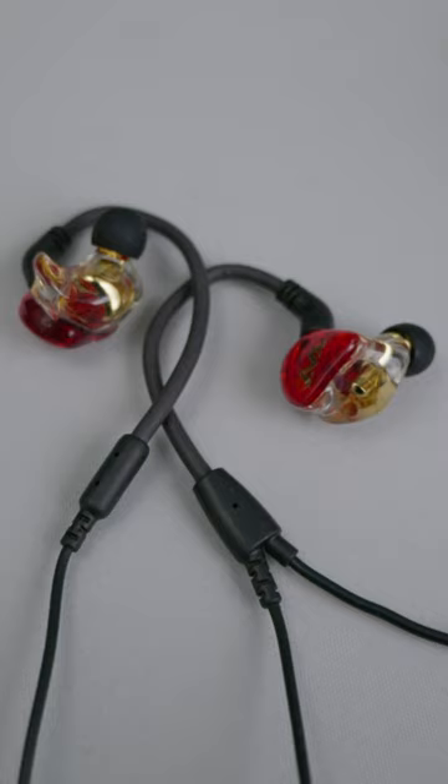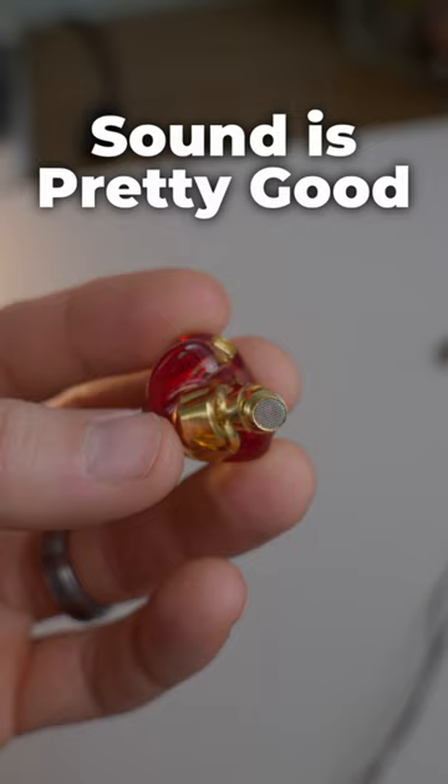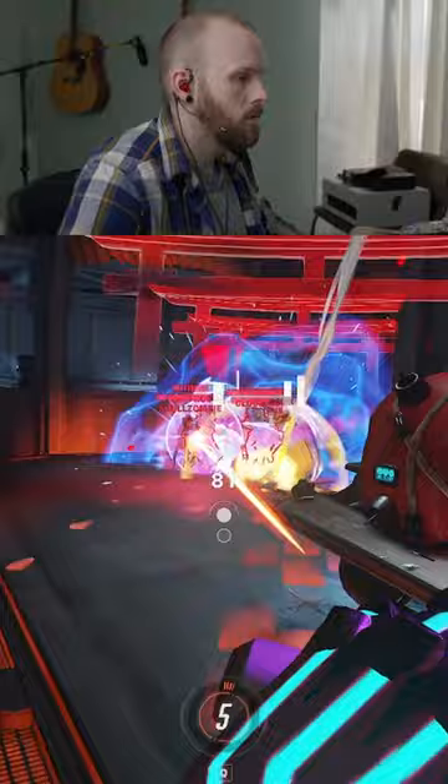The solos are insanely comfortable, possibly the most comfortable IEMs I've ever tried. The sound is pretty good at this price point. The bass is a little punchier than I'm used to, but overall it doesn't muddy up the rest of the audio. So dialogue, footsteps, and environmental sounds are crystal clear. For Overwatch, they handle directional audio incredibly well.